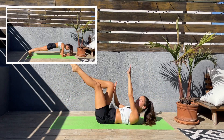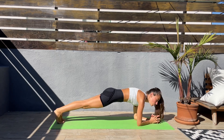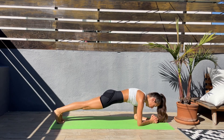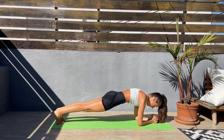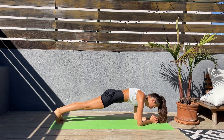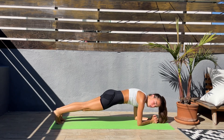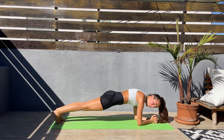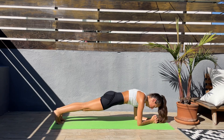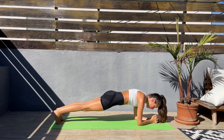Next, we'll come to a low plank. Let's turn around — elbows down, hold a low plank. Keep that core engaged. Don't let the hips go down or too high up. This is burning — it's hard, but we got this. We are going to finish this workout strong. Last 20 seconds, come on. We're more than halfway through. Last 10 seconds — next we'll be coming to a high plank.